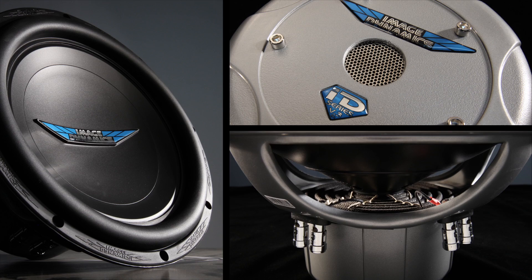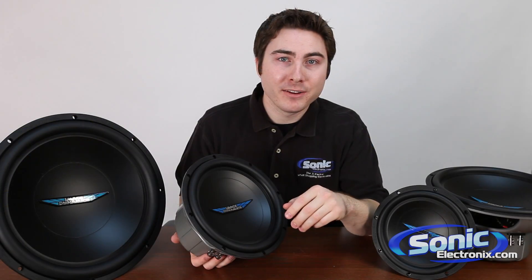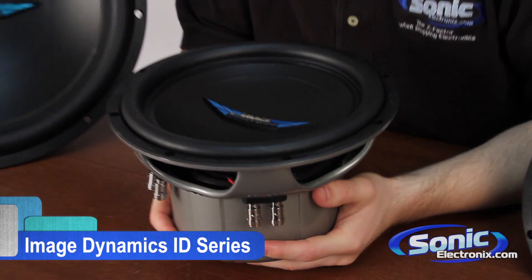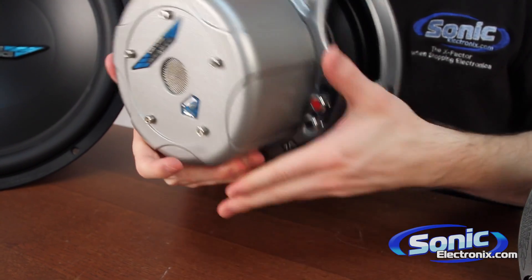If you're looking for big bass without breaking the bank, Image Dynamics ID Series subwoofers has you covered. My name is Seth Wild and today I'm going to talk a little bit more about the features of the ID Series and what makes them so great. The whole premise behind Image Dynamics ID subwoofers is high output with great sound quality at a reasonable price.